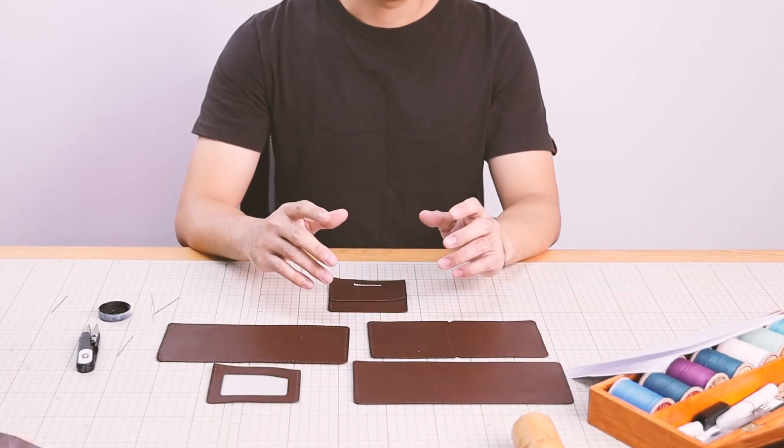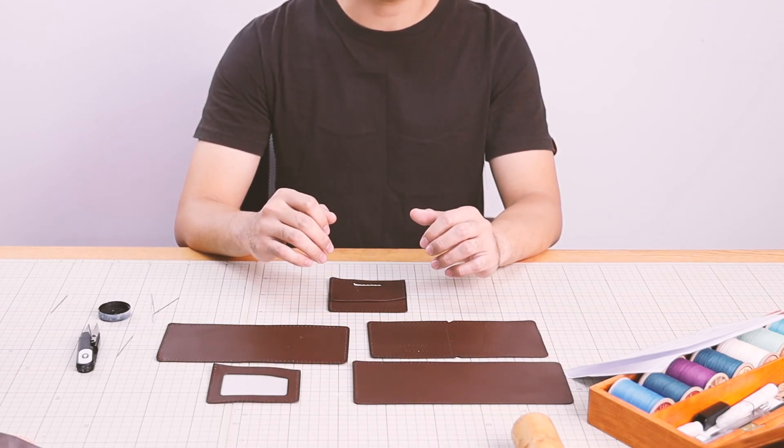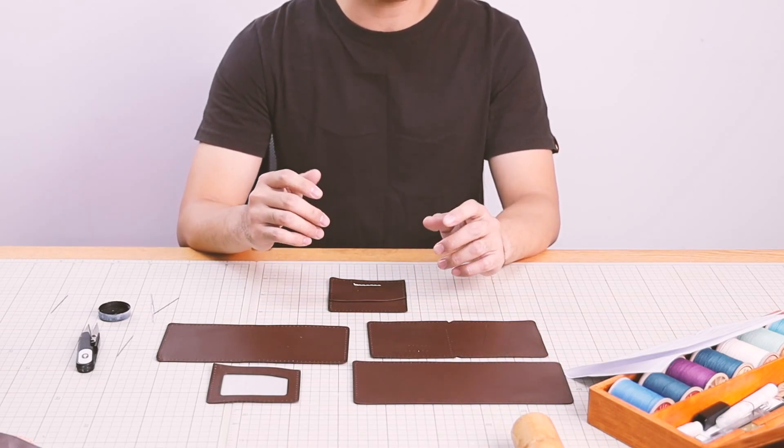Hello everybody, this is Ranky from Sewing Fish. Now we are going to learn some amazing skills for making a bag by yourself. You will find that it is really easy to make a bag after learning these four steps.